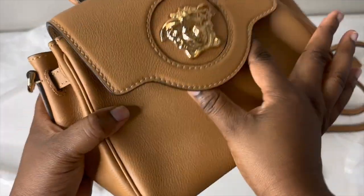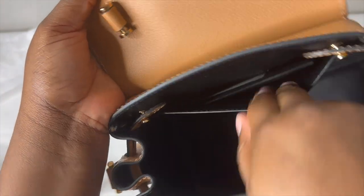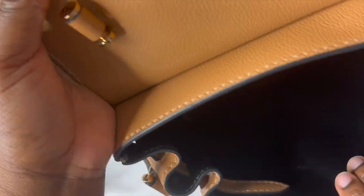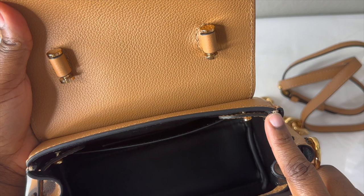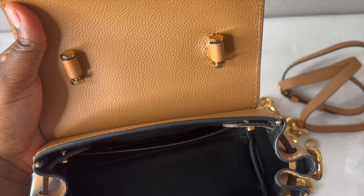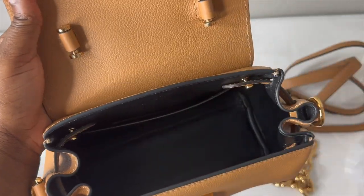Going back inside the bag — it's all leather interior, basically one big open space. There is a back pocket which has the Versace care package in it. There's also a removable section on the side that you can take out to make the bag a little bit bigger, similar to how my Celine and Polène bags have adjustable sides.